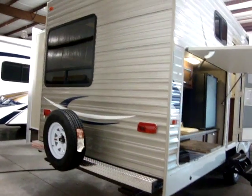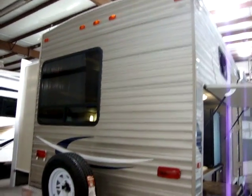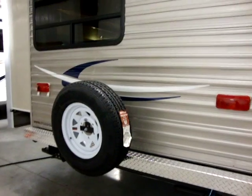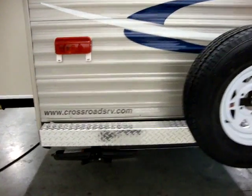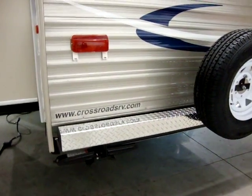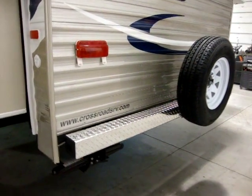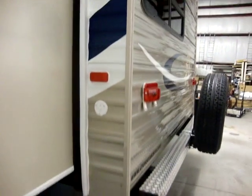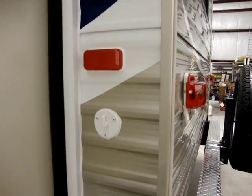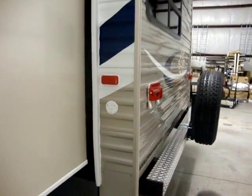On the rear of the coach you can see the new champagne color. We have our spare tire and mount. Also, we have a four-inch square tube bumper with a diamond plate cover over top of it to give it a little extra style. We have our cable hookups — if you'd like to hook up cable TV to the coach you can do so.